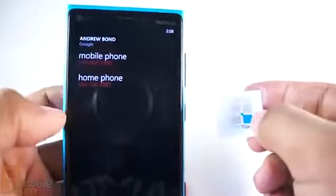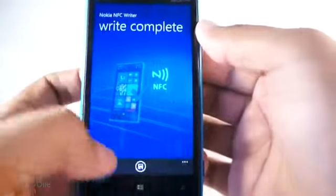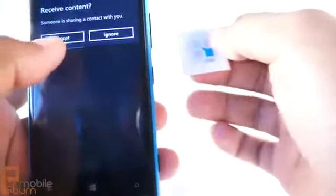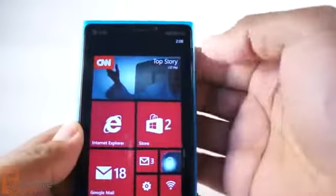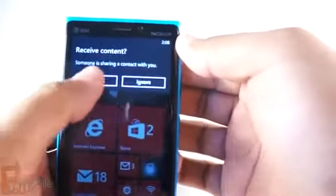My phone number is 555-867-5309. And I write the tag and it's saved. So now when I go back and I tap on the button, it says would you like to receive a contact? Yes. So that can be an easy way for me to share my phone number with someone.